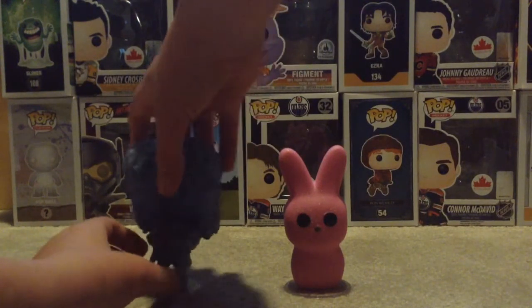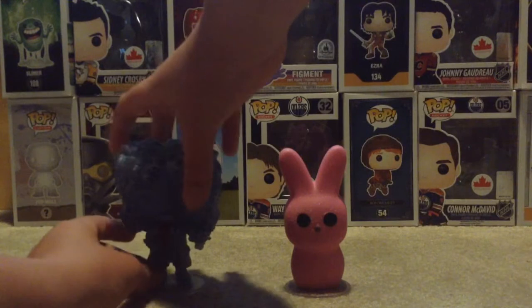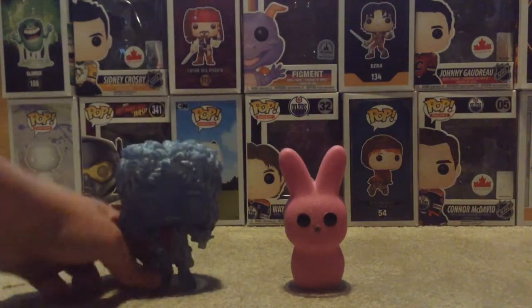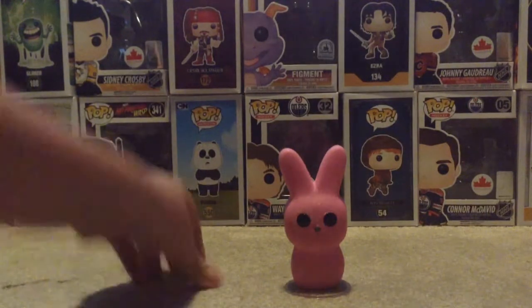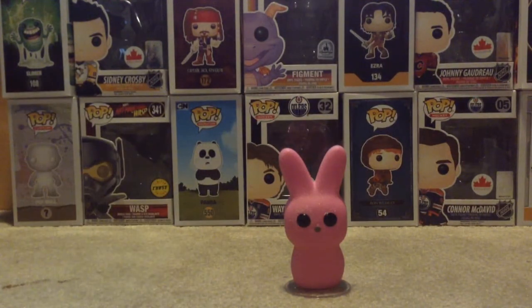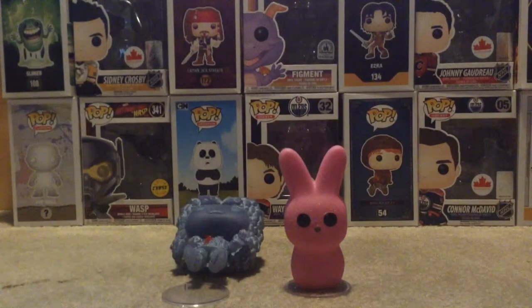If you don't know what Peeps are, they're basically just little marshmallow things that are shaped like bunnies and little chicks or whatever. Why won't you stand? I got you standing a second ago. Yeah, I give up. But hope you guys enjoyed this video. I'll see you guys next time, and happy Easter. Bye.